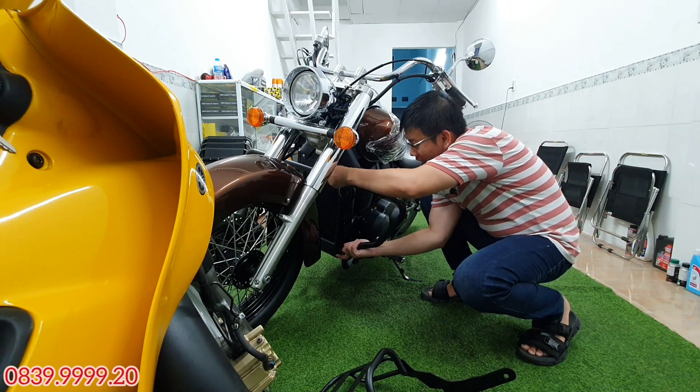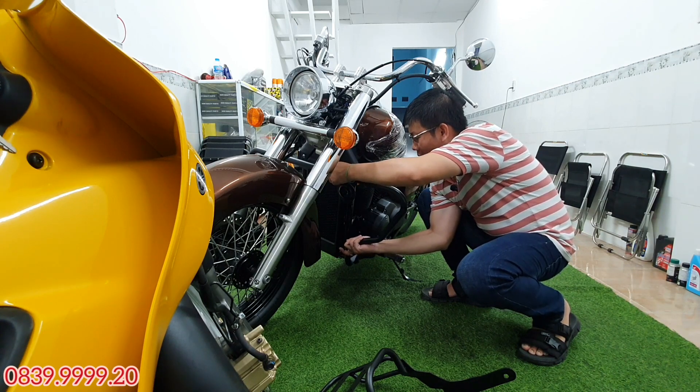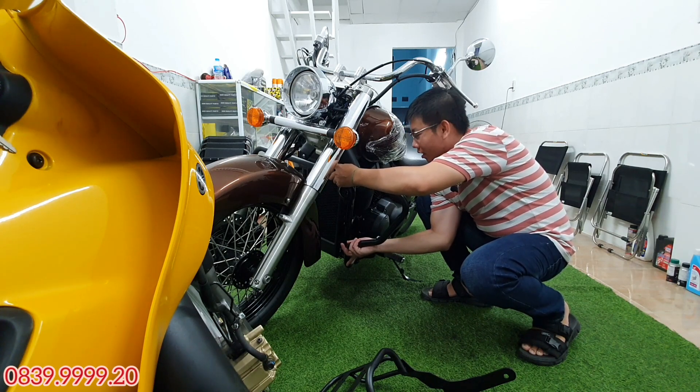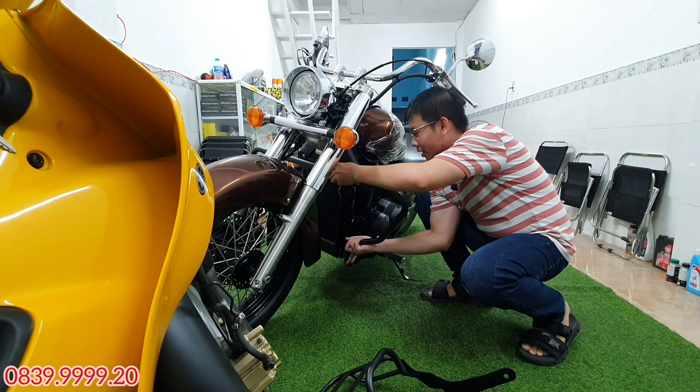Chống đổ thân này sẽ gắn ở đây — nó sẽ bắt ở 3 điểm vào 3 cái con ốc. Thứ nhất là 1 con ốc ở phía dưới, 1 con ốc ở phía trên tại cái kết nước, rồi ở phía dưới cái gác chân cũng có 1 con ốc nữa — phía bên kia cũng vậy. Cái chống đổ này gắn cũng rất là đơn giản, chỉ việc tháo ra và gắn vào thôi.